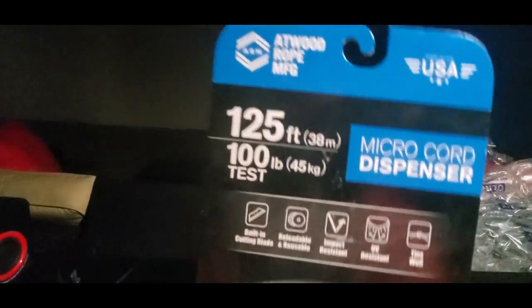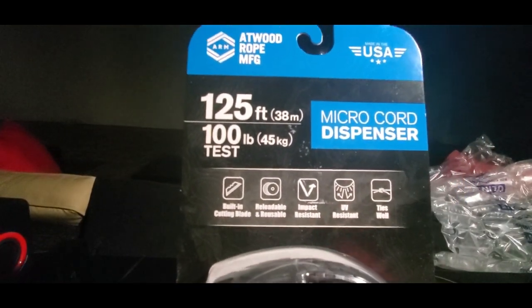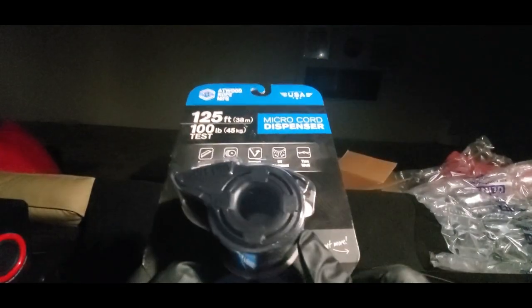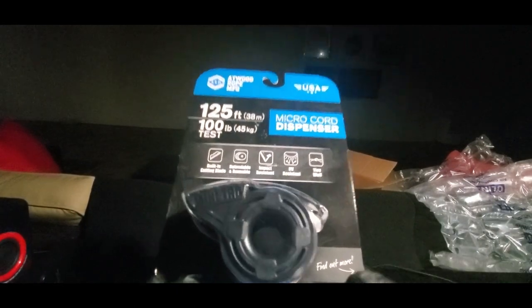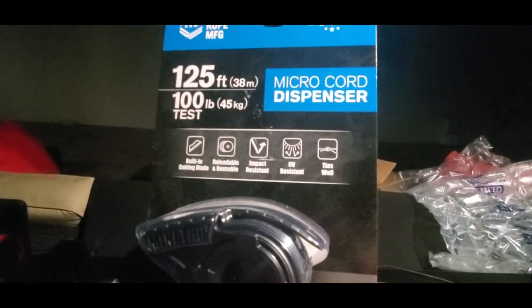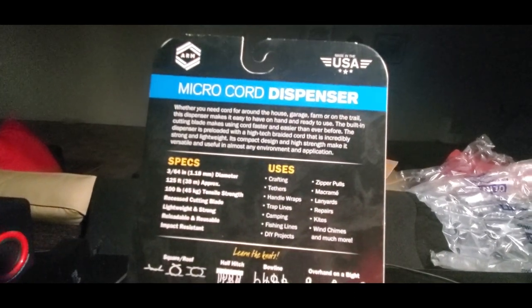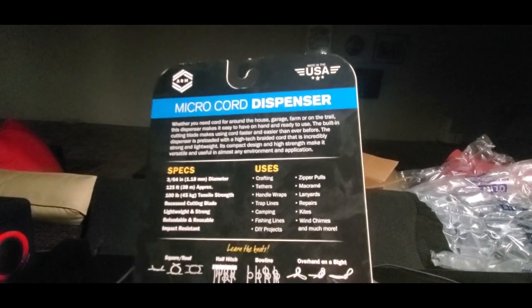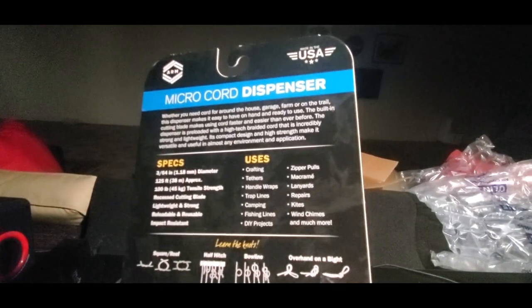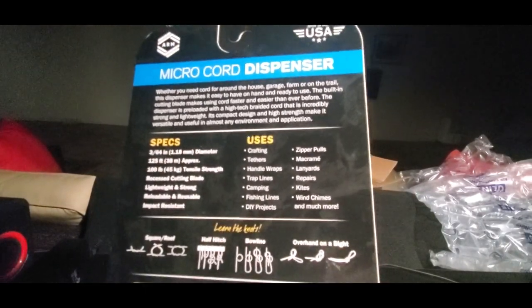Bada boom — micro cord dispenser, 125 feet. Atwood Rope, built-in cutting blade, reusable. And they've got all different kinds of ropes — going in the dark, red, white, blues, you name it, they've got them. UV resistant. Find out more on the side — see all these great uses: crafting, tethers, trap lines, camping, fishing lines, projects, zipper pulls, lanterns, repairs, kites, wind chimes, and much much more.